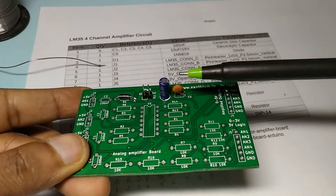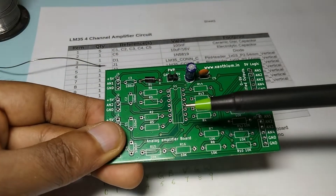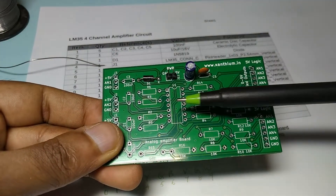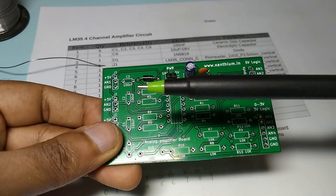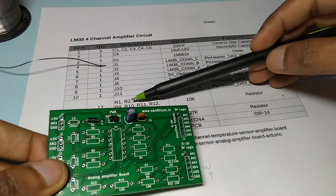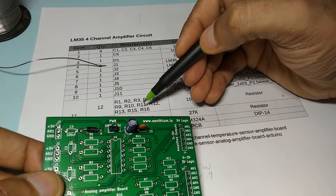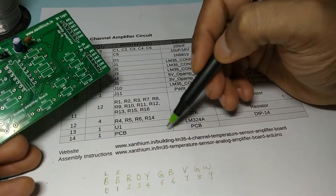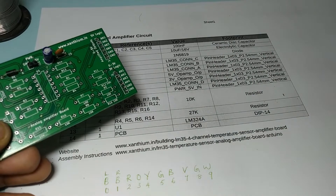Now we have assembled the power supply section. Now we will assemble the amplifier section with IC U1, R6, R3, and J3 connector. Here from the BOM, you can find out that R3 is 10k and R6 is 27k. So we will use the IC first.